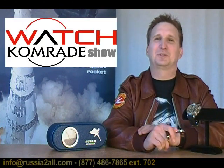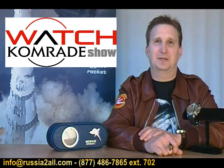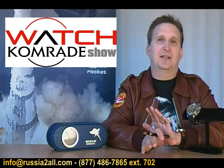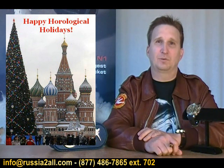Greetings fellow Watch Comrades and welcome to the 16th installment of the Watch Comrade Show, brought to you by RussiaToAll.com. I'm Craig Hester, the Watch Comrade, and as always, thank you for joining us. I want to start out this week by saying a quick happy holidays to all of our viewers and great customers from everybody here at the Watch Comrade Show and RussiaToAll.com.